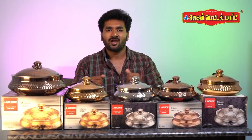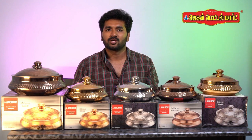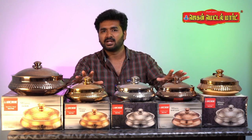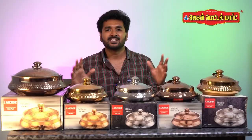This is the style of stainless steel hot pot. This is the 3 colors: gold, steel, and rose gold. This is the 1L capacity, this is 1L capacity, this is 1L capacity, and this is 5L capacity.